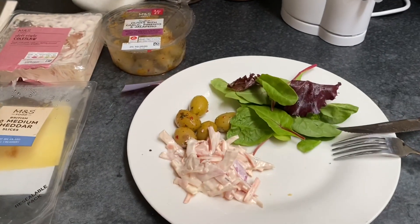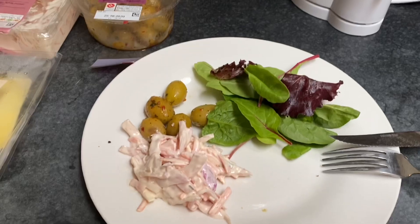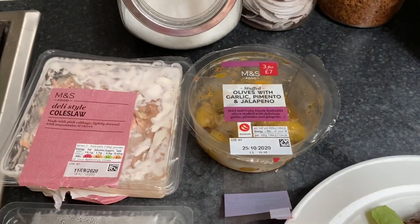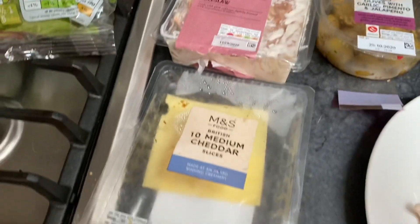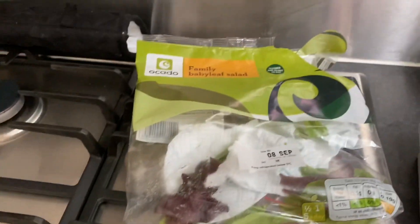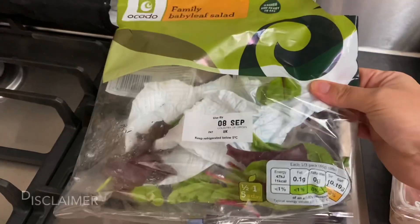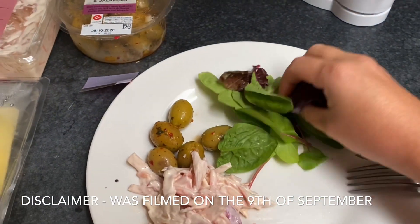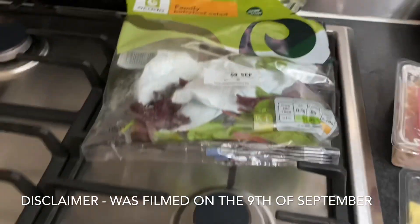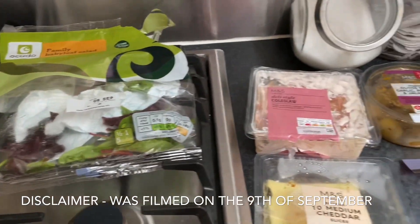It's about midday. I'm having some lunch — I'm starving. I've got a cheeseburger which I cooked yesterday, I'm just reheating. Some olives with garlic, pimento and jalapeño. Deli-style coleslaw. M&S cheese. And some baby leaf salad. Little tip: if you put a paper towel in your salad bag it lasts twice as long. This was due to use by the 8th of September and it's still absolutely fresh.